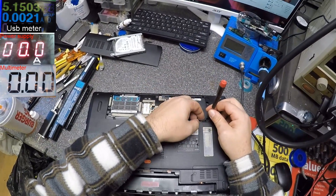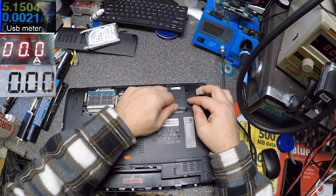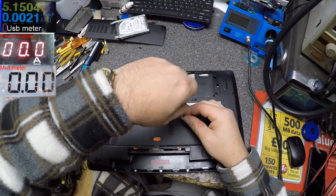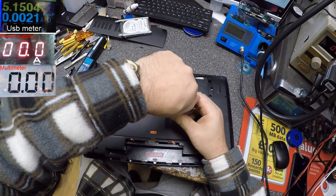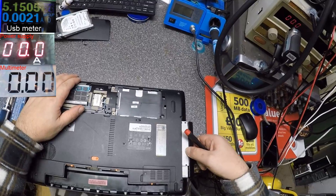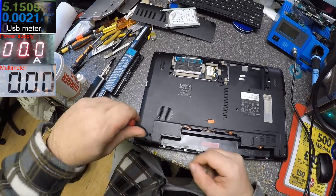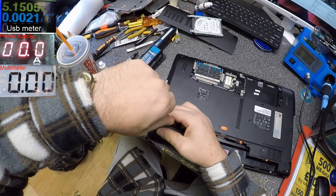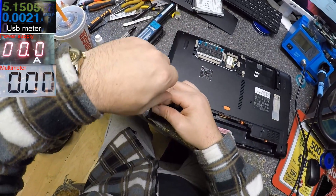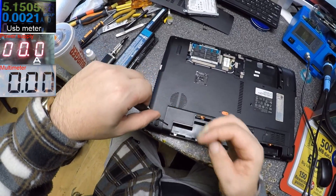This is an easy job. Let's open and check. The charging port is moving and the wire gets unsoldered from the charging port. Also, a common issue for this laptop is the hinge - hopefully the hinge is fine.